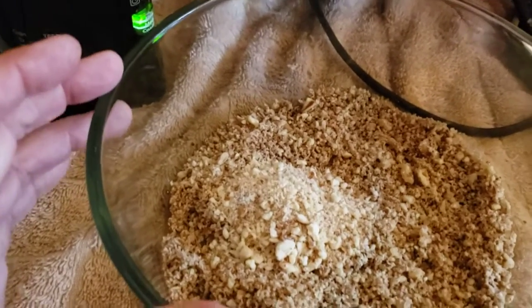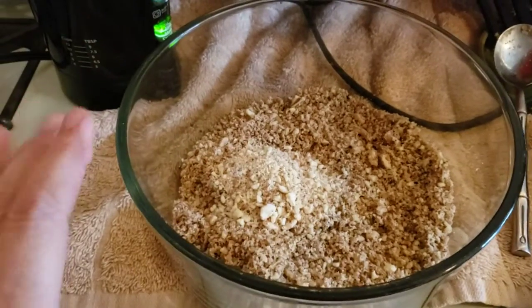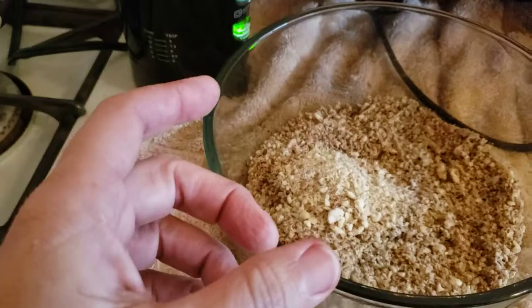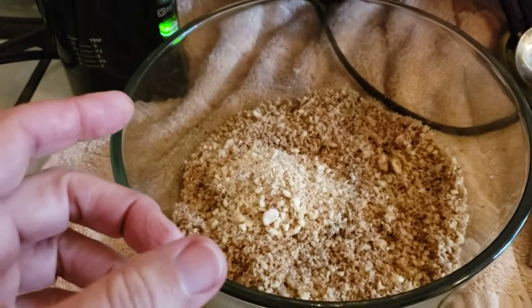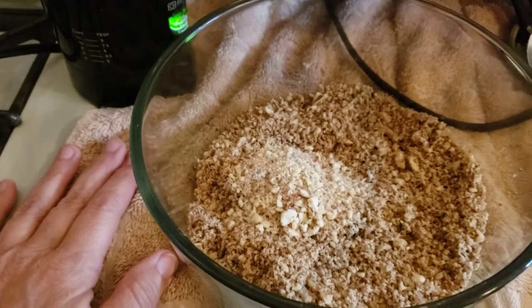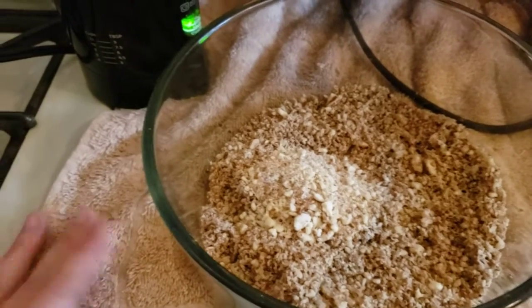So I'll just fill the cheesecake tin, the little springform pan, put it in the freezer. And the next time I make cheesecake, it'll just be there waiting for me.